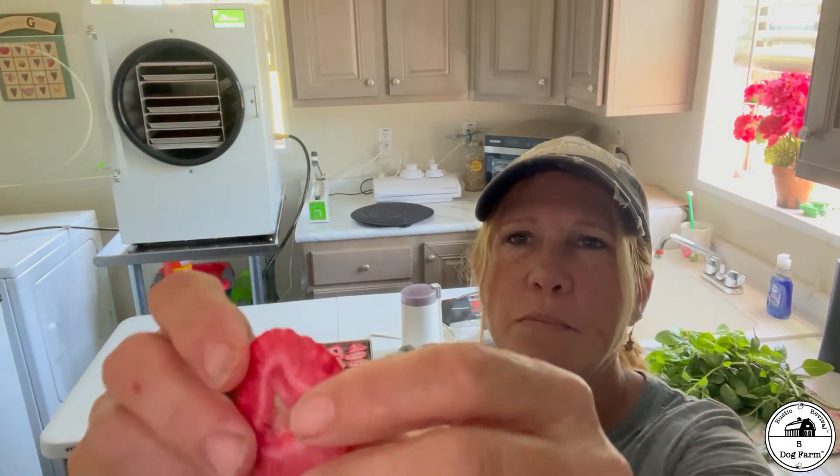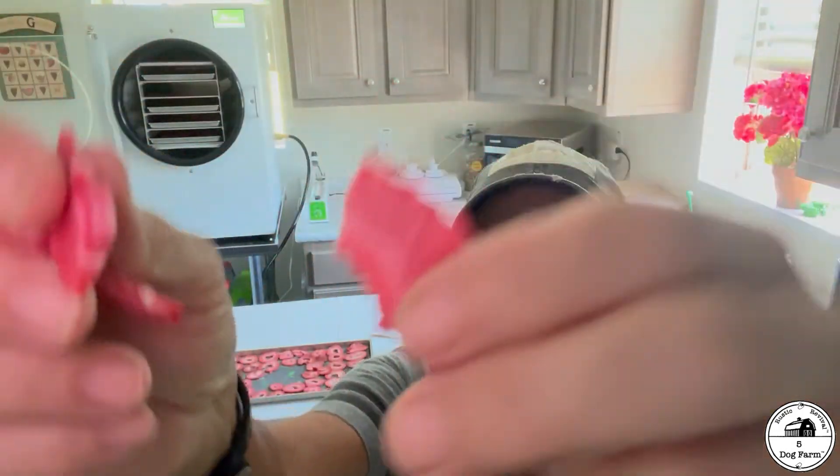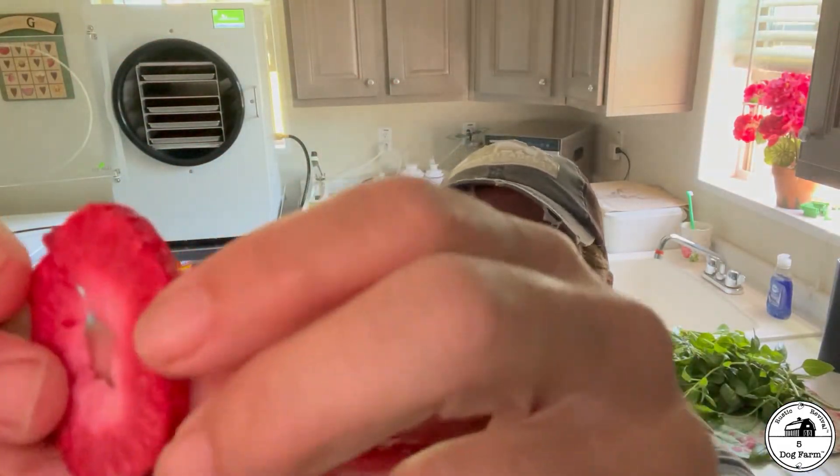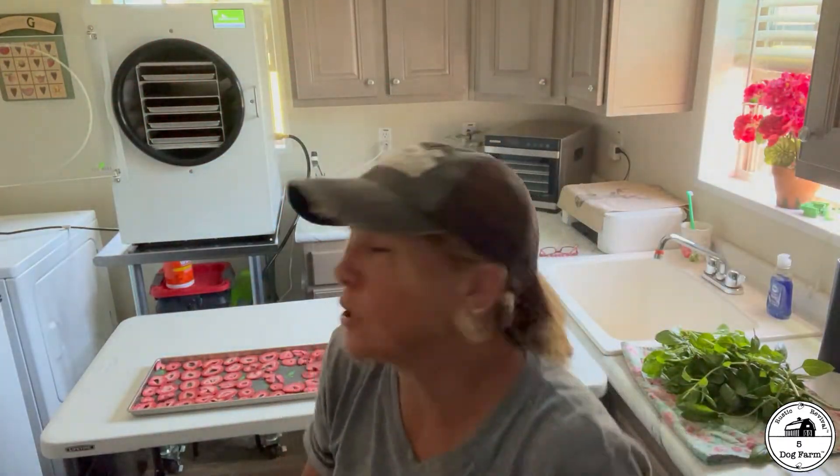Here's our cut. Listen to this — it's like a potato chip, but guilt free, no oil.